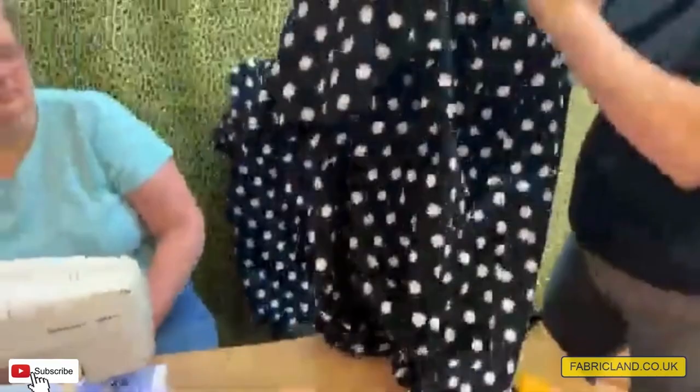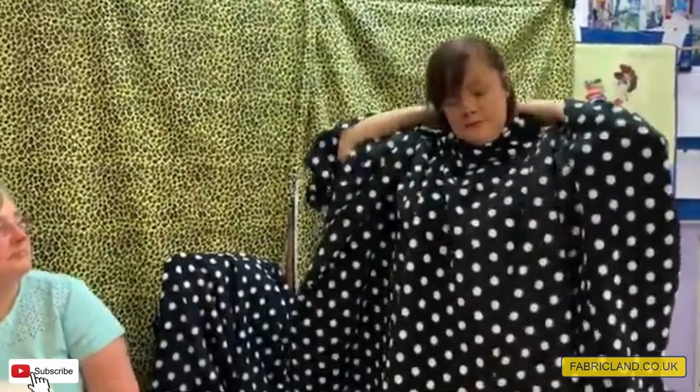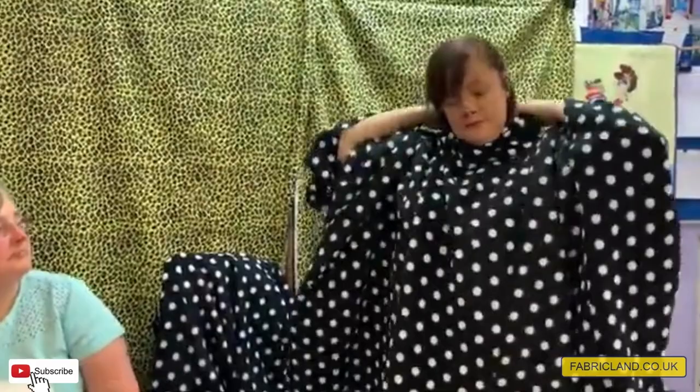Now we're going to turn it around and I'll pop it on. As you can see, a lovely poncho! This would look great with some jeans if you were popping to the shops, or just to keep warm at home this winter. Come and have a go at our DIY poncho — goodbye!